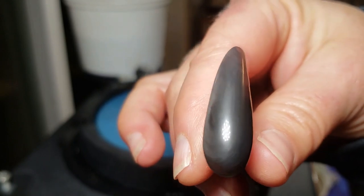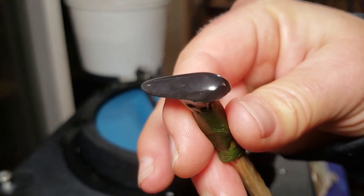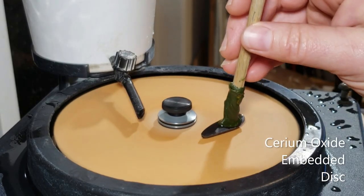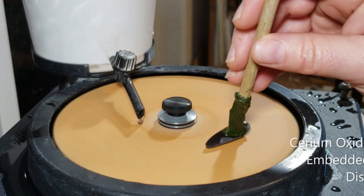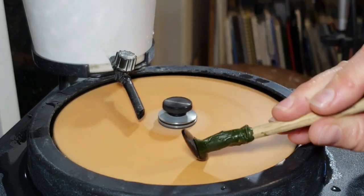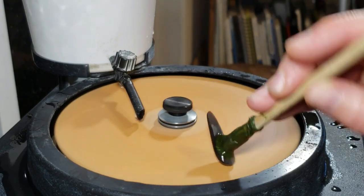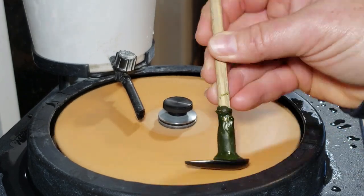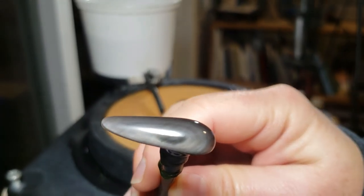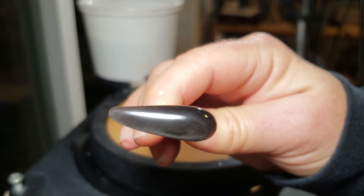Looking good! I'm using a cerium oxide embedded disc for the polish. Cerium oxide is a great alternative to diamond paste for obsidian and opal. Obsidian is also a great practice stone if you're getting ready to lap opal, as it behaves a lot like it and is a ton cheaper. I'll be making a video with that boulder opal that's in the mail now as soon as it gets here.